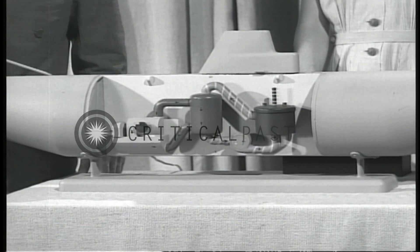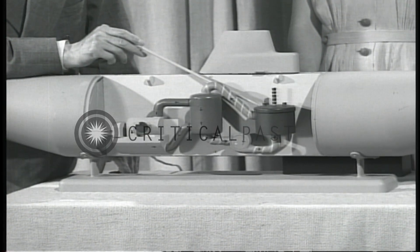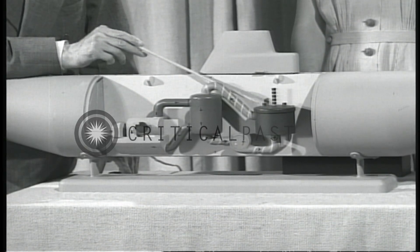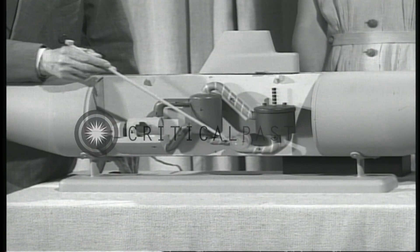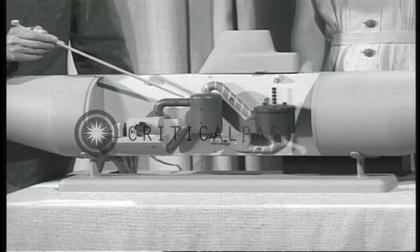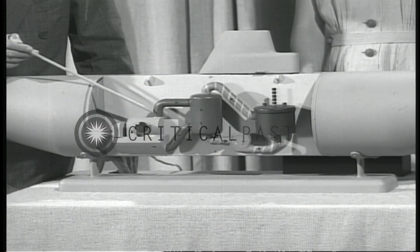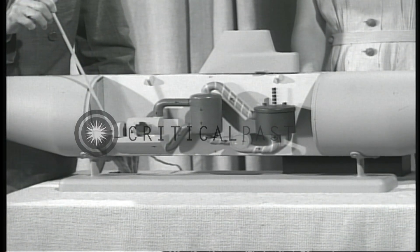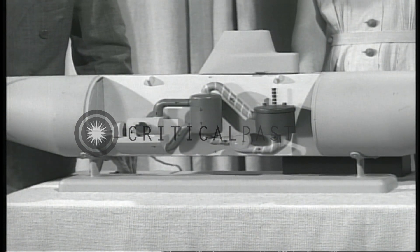I will now show you how this power plant works. This is the pile or reactor in which the uranium is placed and makes the heat. Water flows through the pile into a heat exchanger. On the other side of the heat exchanger is other water which becomes heated by the first water. This second water is turned into steam and goes into a turbine, drives the propeller shaft, and then the propeller. The ship will make more than 20 knots submerged.